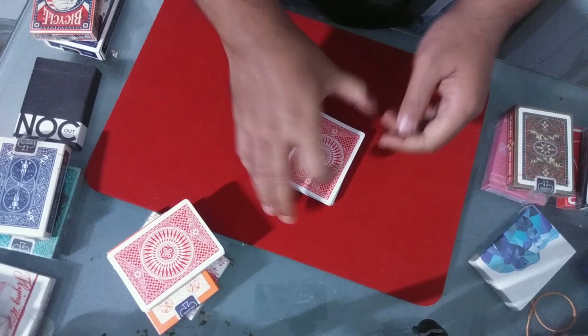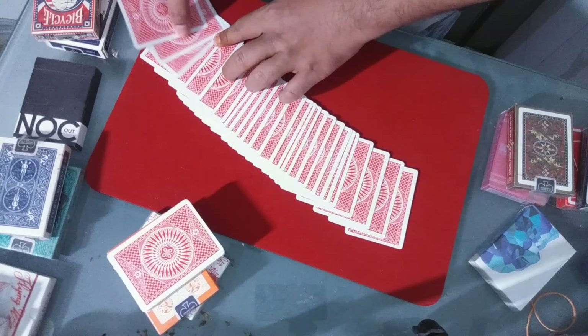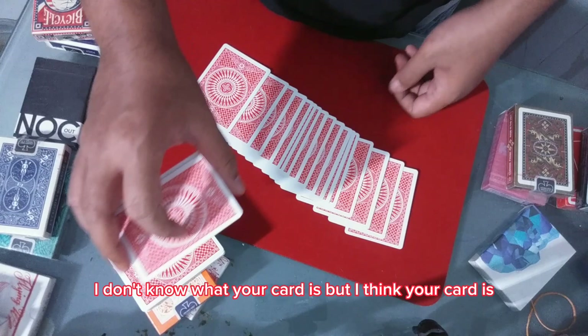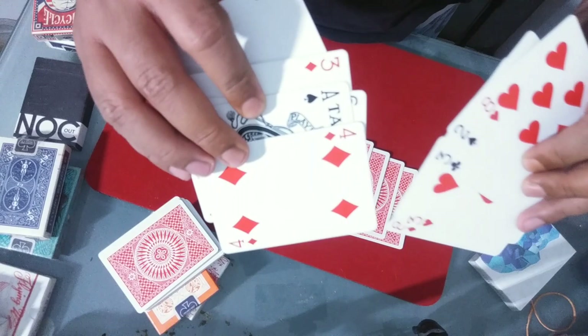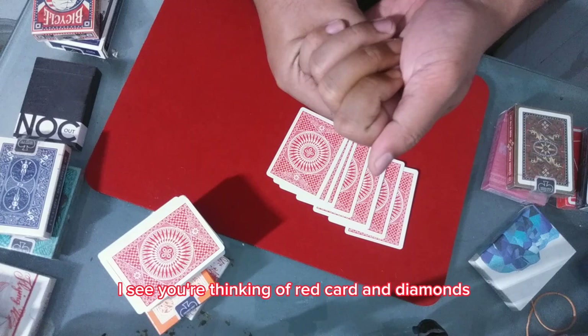Now I'm going to try to read your mind. I'm going to take several cards. Please imagine your card. I don't know what your card is, but I think your card is a red card — is that right? Yes. Let's do it again. I'm going to take several more cards. Please imagine your card. I see you're thinking of a red card and diamonds — is that it? Yes.